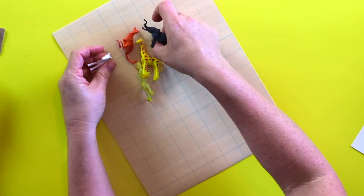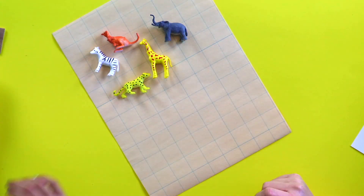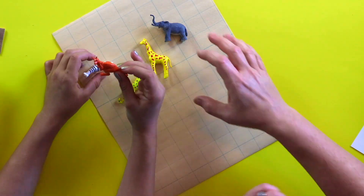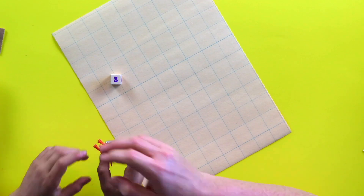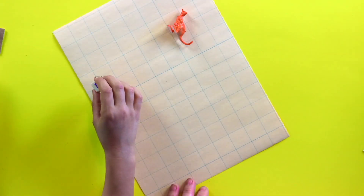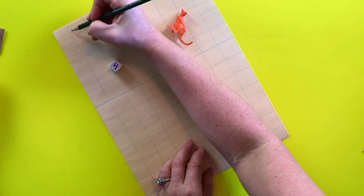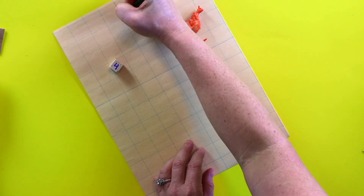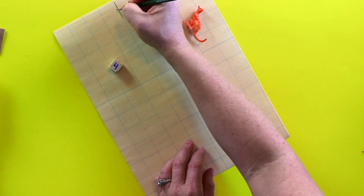Everybody's animals at home are going to be a little bit different, but pick which animal you want to make a habitat for first. I want to do the kangaroo. So everything we roll is going to be for the kangaroo. Go ahead and roll our first measurement for the kangaroo habitat. Four. So we go across one, two, three, four lines and put a line right there. That means our habitat is going to be four across.